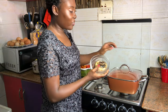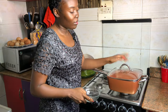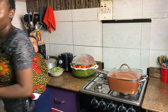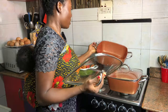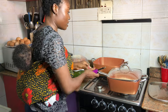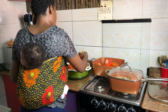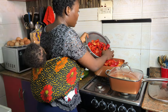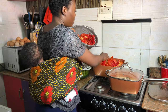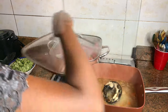Adding smoked fish and crawfish into the pot, then wait for it to boil. While this is on fire, I'm going to place this pot on the side of the gas to boil my tomato pepper mix — tatashi, shombo, scotch bonnet pepper, and onion.